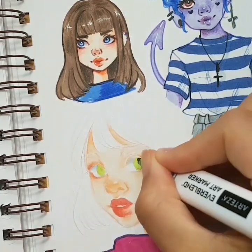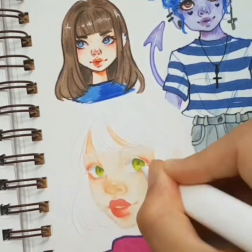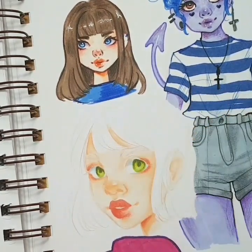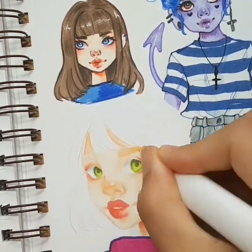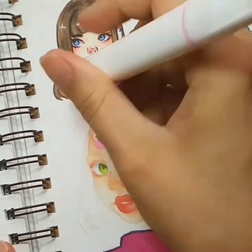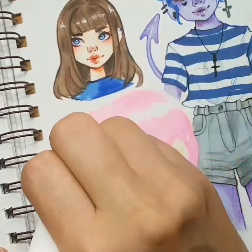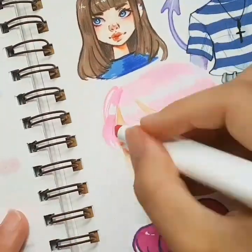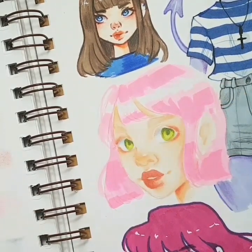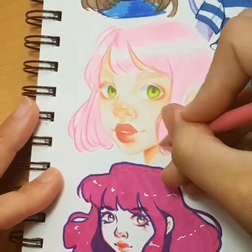Something I really enjoy about these markers is their form: they are triangular-shaped and don't roll when you put them on your desk, which I really appreciate. When you use a lot of markers they tend to roll everywhere — my Copics and brush markers do — and it's annoying when you're trying to be quick, because alcohol markers require quick work. Look at how much lighter the color dries, but it is so pretty — such a pretty pink. I really enjoy Arteza's choice of pinks and blues; those are really, really nice colors.